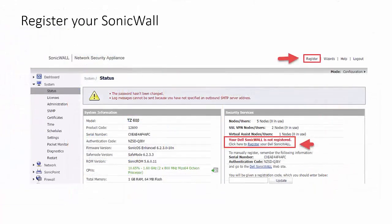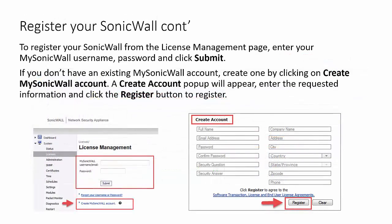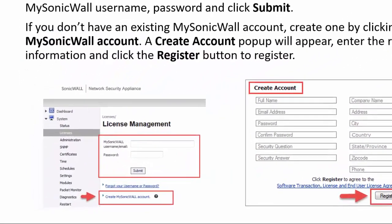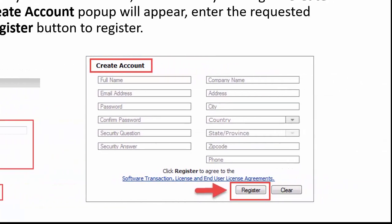Now that your SonicWall has been initialized by the setup wizard, you can register your SonicWall by clicking one of the register links on the system status page. To register from the license management page, enter your MySonicWall username and password and click submit. If you do not have a MySonicWall account, you can create one by clicking Create MySonicWall Account. A create account popup will appear where you can enter the needed information and click the register button to register.